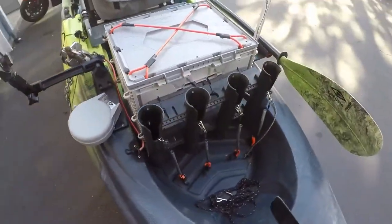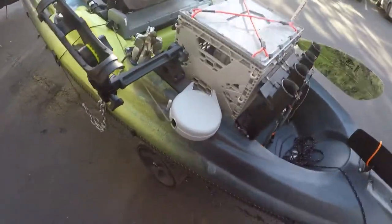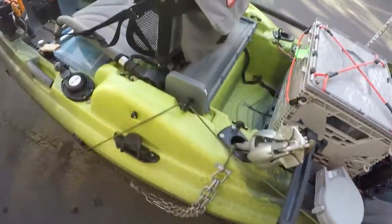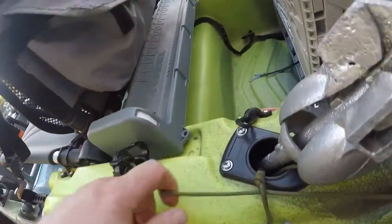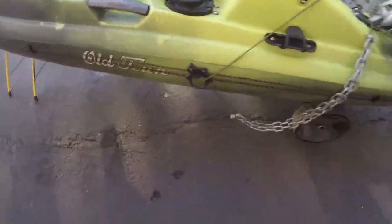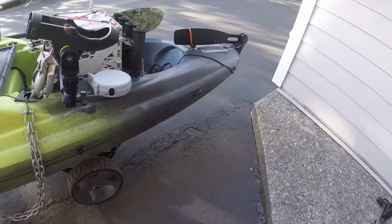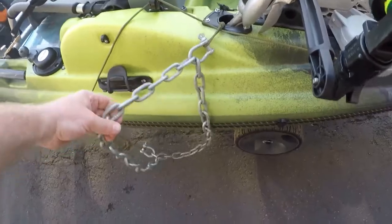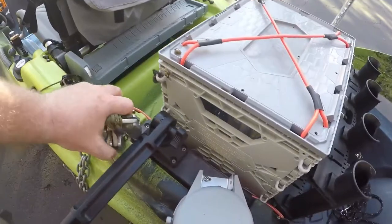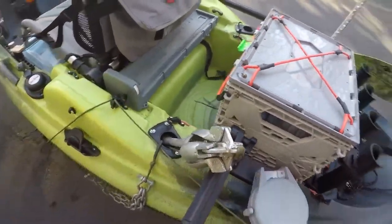It's got a four-position rod holder on the back, works out pretty well. This is my anchor system — it's just a clothesline reel that goes up to this Night Eyes so I can lock it in place. The lever-lock anchor trolley goes all the way across and I use this chain to keep the anchor tip down. On windier days, just this like two-and-a-half to three pound anchor will actually hold pretty decent.